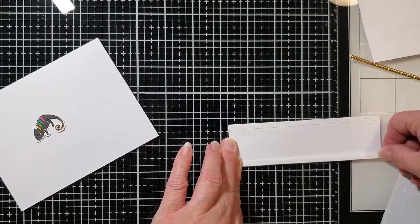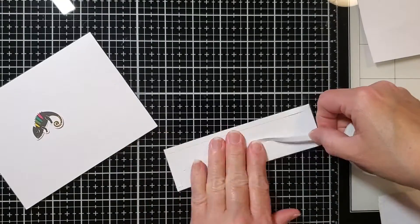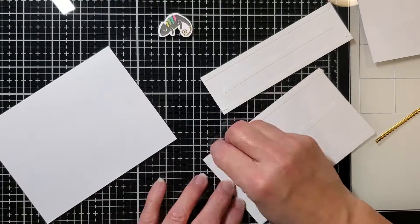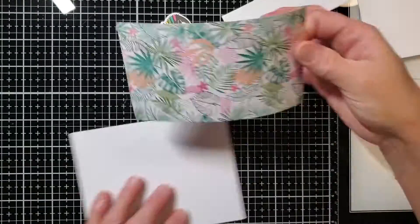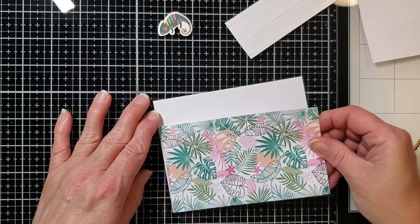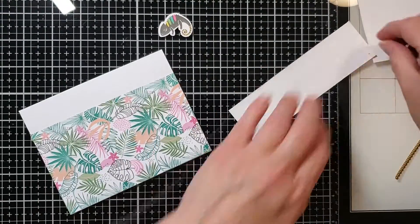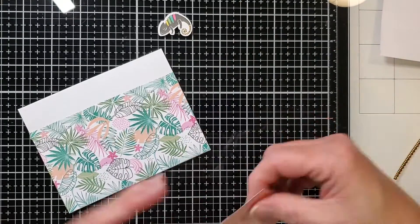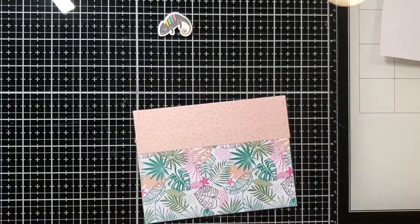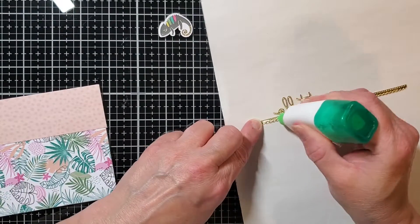Isn't that chameleon so adorable? I just love that little chameleon — he's so cute. I like chameleons and otters; I think they're both cute. Here we go with this beautiful leaf pattern, and that leopard pattern too is kind of subtle but neat. It all ties in together and makes you think of the jungle. Again I'm going to use my Tombow Mono to adhere this hello.